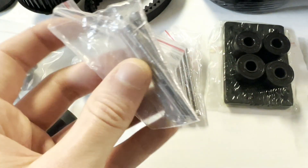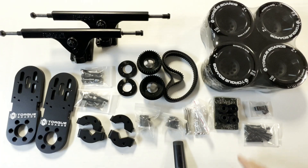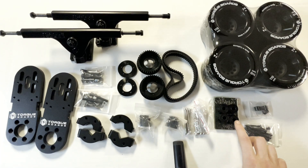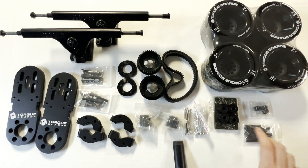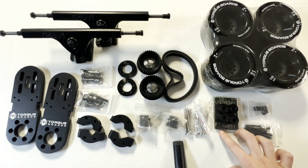Here are the 4mm Kegel socket cap bolts that connect everything together. And last but not least, we have our longboard accessories which consist of deck bolts, bearings, bearing spacers, and standard risers.